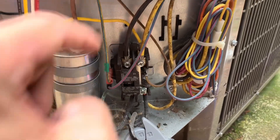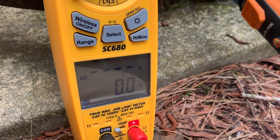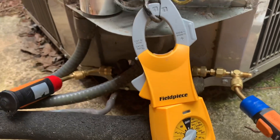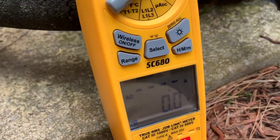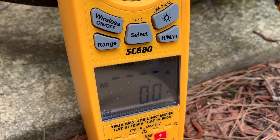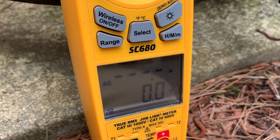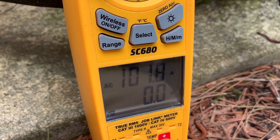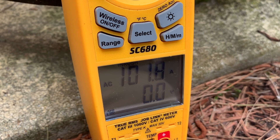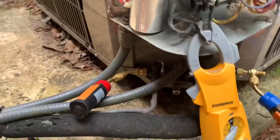The capacitor is good. I just added this. Let's see what happens. The compressor would not start. I think this compressor is shot.